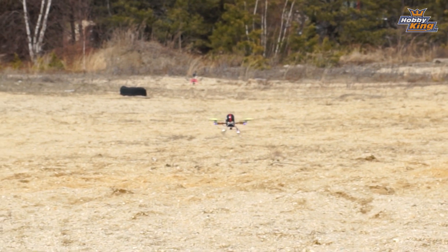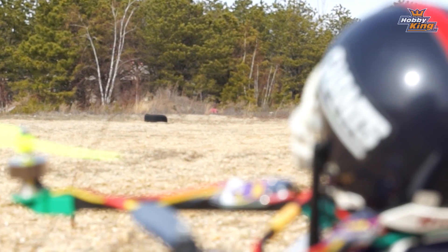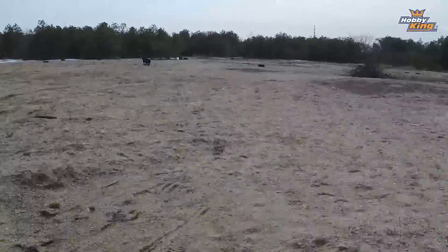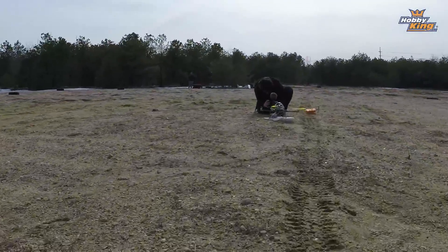Gone already — not even half the distance. You can see on the monitor that the signal came back a bit when he landed, but it was completely gone for quite a while during flight and certainly would have led to a crash. About double the distance out of the circular polarized antennas. And we didn't even get into the fact that flying around in trees and broken interference scenarios, the circular polarized antennas are way better with that kind of environment.